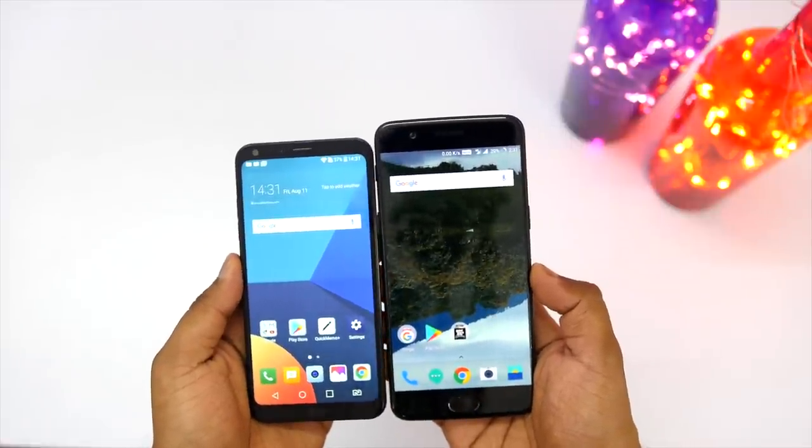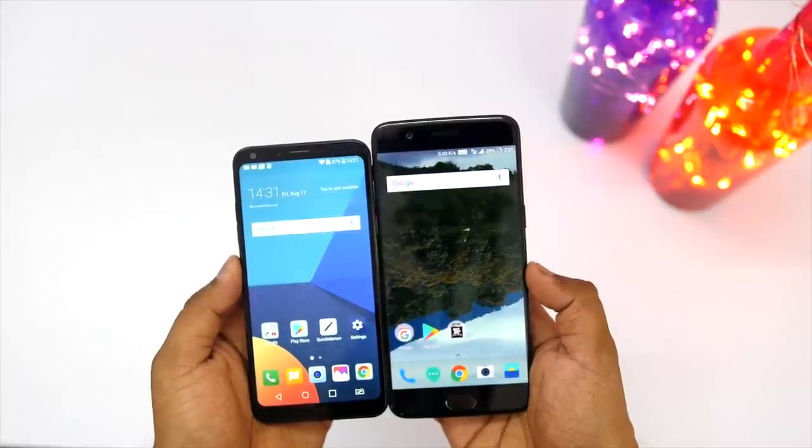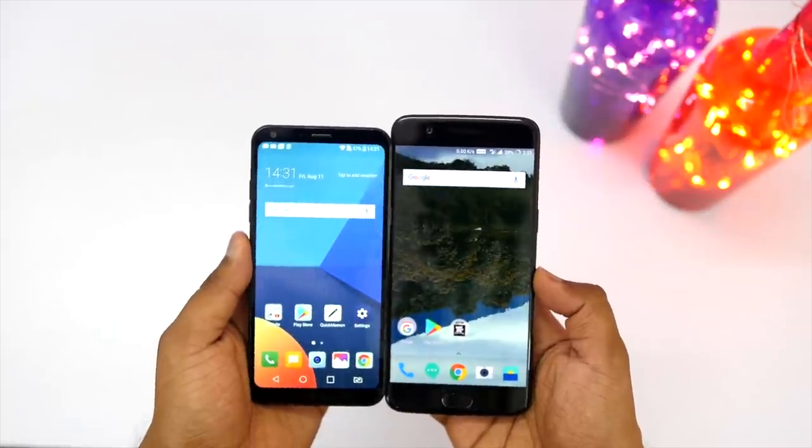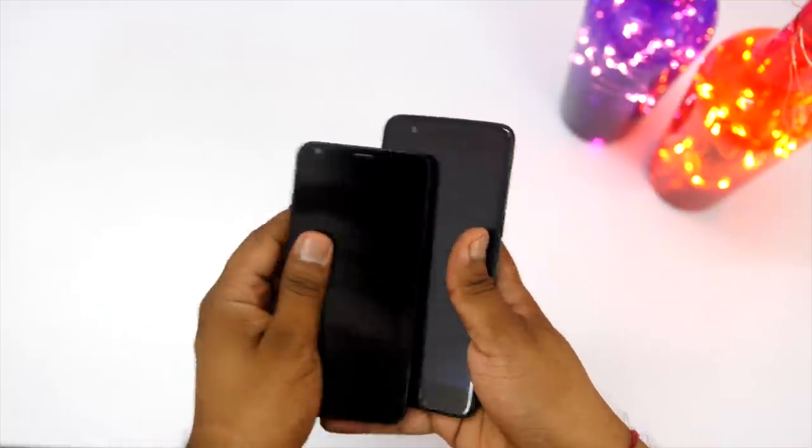Here is a quick comparison with my OnePlus 5 for those who want to know how small this device is compared to traditional 5.5-inch display devices — and it is quite a lot smaller compared to the OnePlus 5.